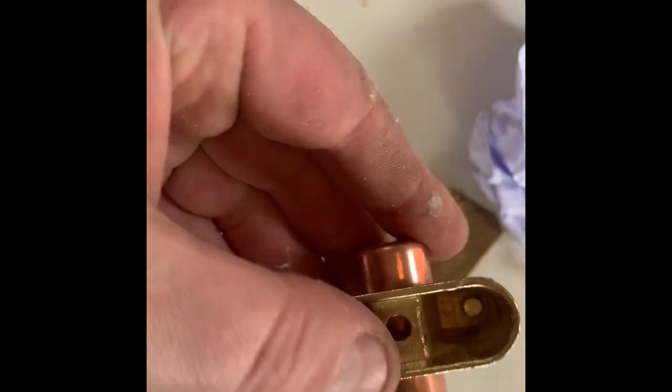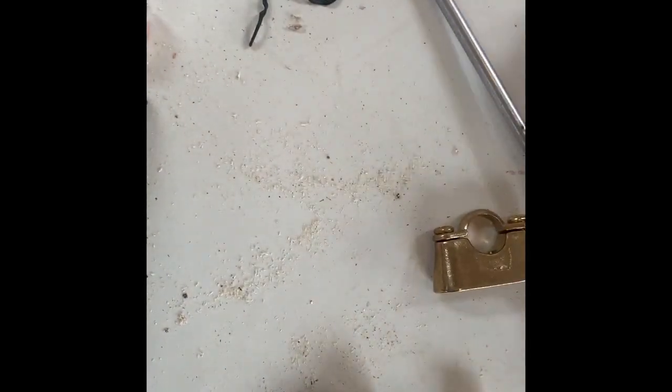First things first, you're going to test that your brass end cap and your actual fittings fit the pipe. After you place it all together, you're going to drill a hole in the bottom of one of them — this is just so you can secure it to the bench to help you work later on.